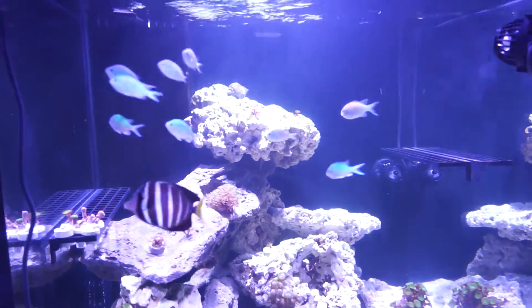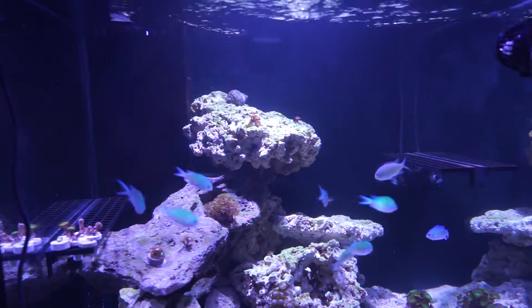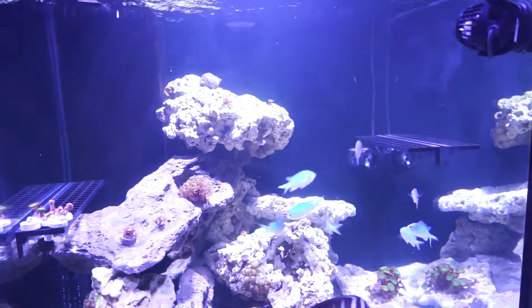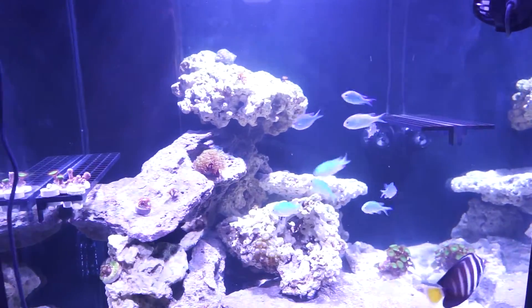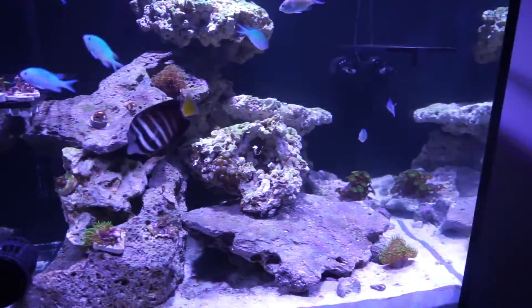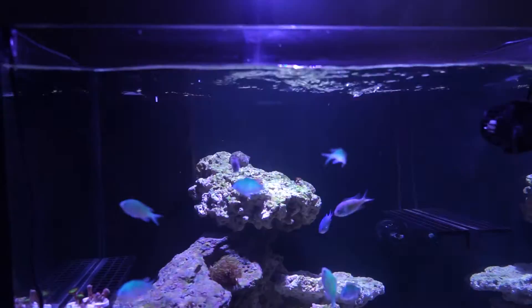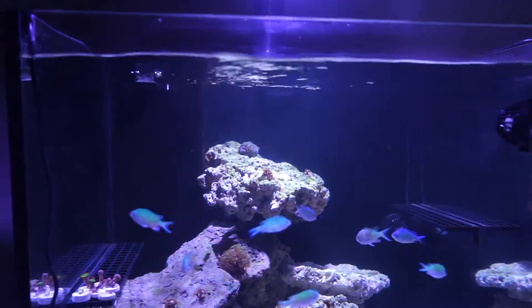Green Chromis — they're my favorite fish. They're cheap, they all school together, and they look good. They're not gonna bother your fish or your corals. Alright, we're here until next Friday.